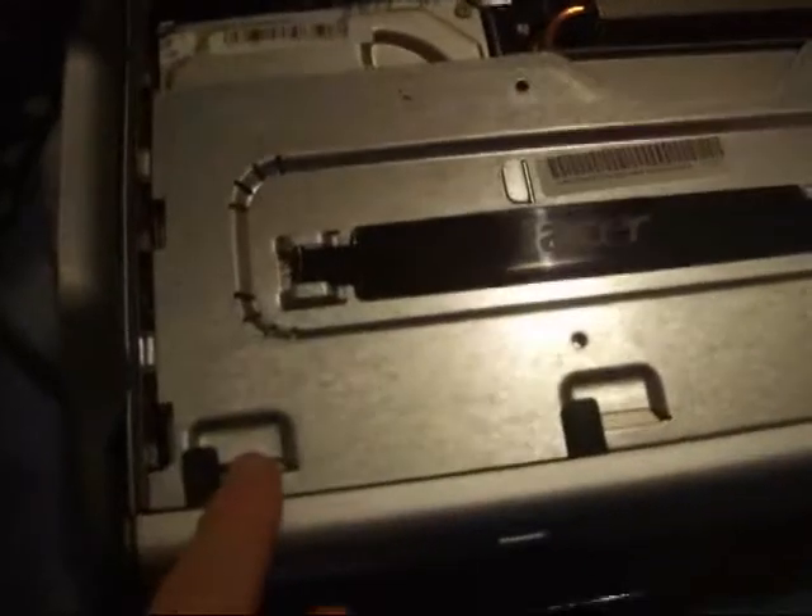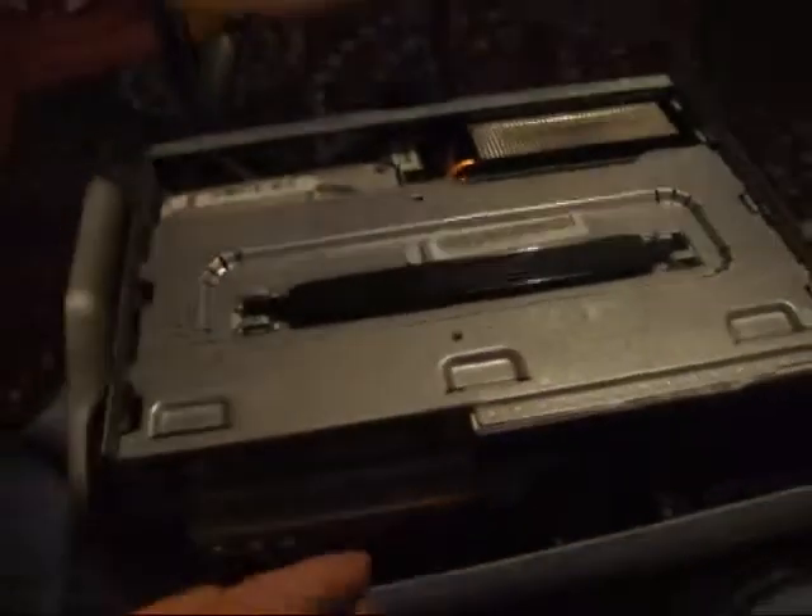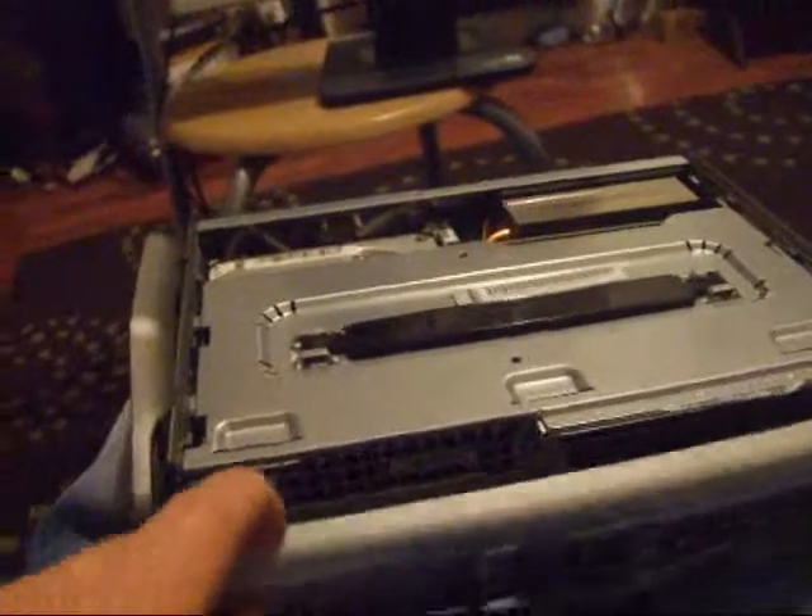To get access to the memory which is inside here, we need to take this panel off. If you look at it now, you'll see three black plastic clips which are holding this front panel on. Just prise them away like that and that will bring the panel off.